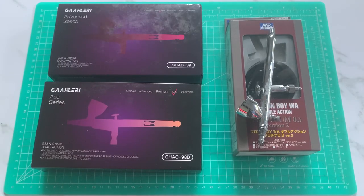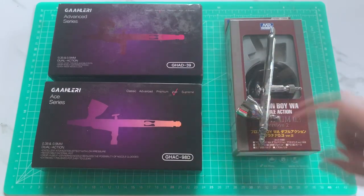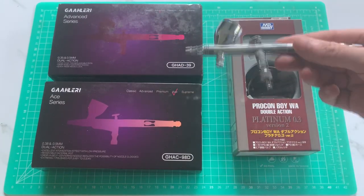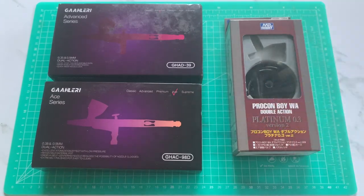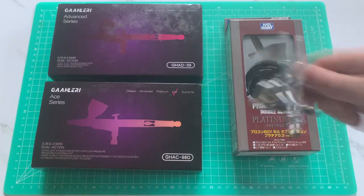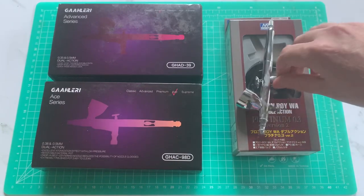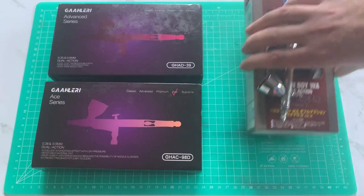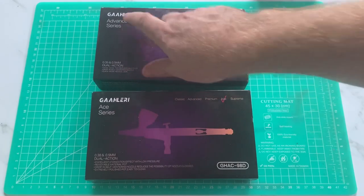Down at the bench — I've got the Advanced right here, the Ace here, and my daily driver: a well-used, well-loved Pro Convoy Platinum point-three, which I absolutely love. Used it for years, highly recommend it. I thought I'd get it out and compare it against these two to get kind of apples to apples — see what the differences are.